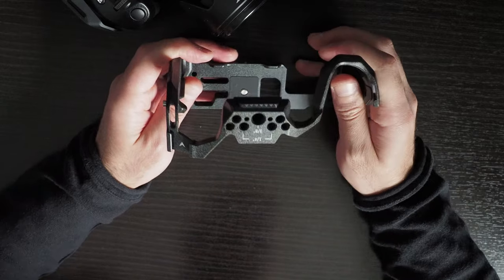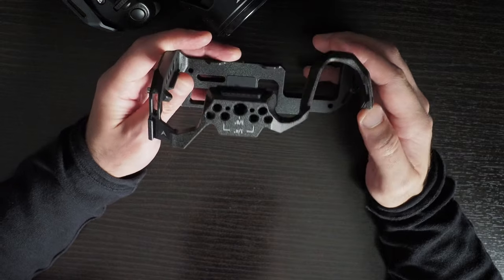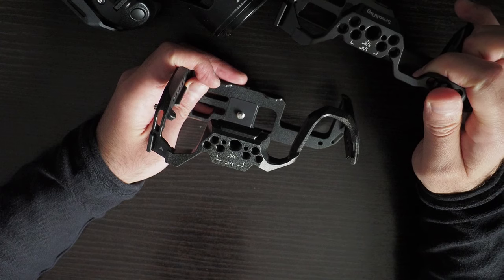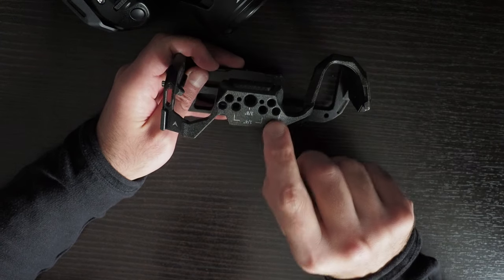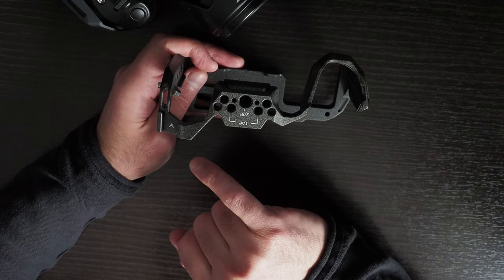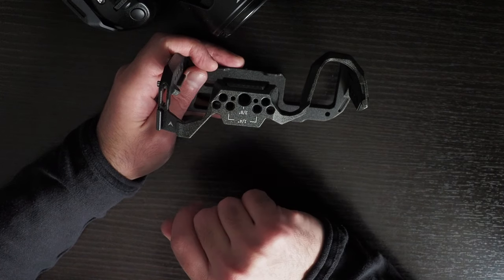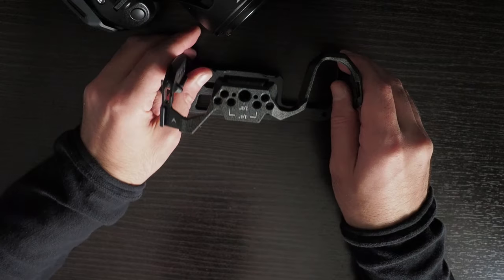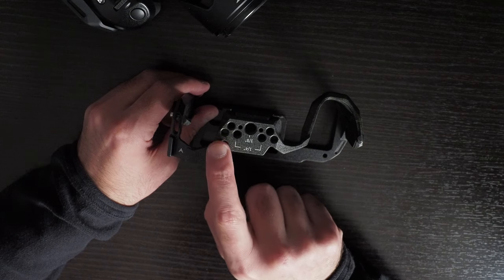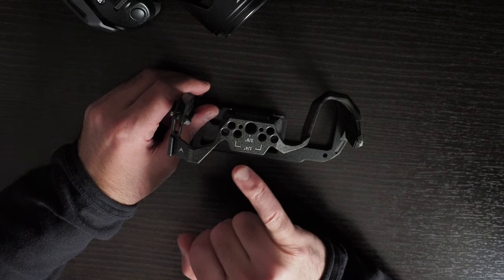This cage is the SmallRig Black Mamba for the Panasonic Lumix GH6. The top design is identical to the other SmallRig cage: six quarter-inch 20s and one 3/8-inch 16 with locating pins. However, I think they've put too many holes here — once you attach a top handle there isn't actually space to attach anything else, which has just weakened the structural integrity of this cage.